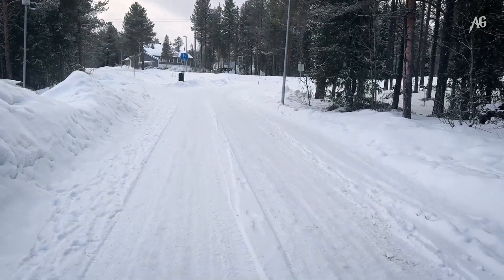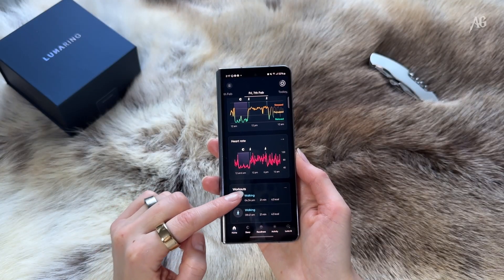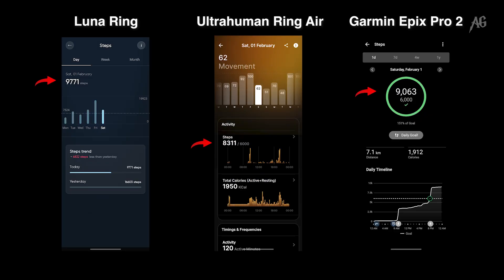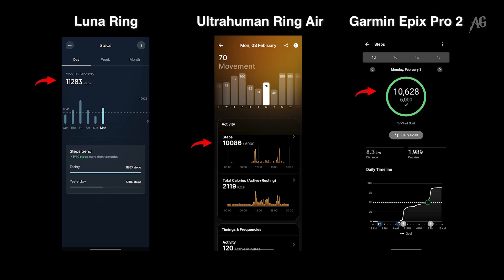I start with step counting. This is always a tricky metric — I've tested wearables for over a decade and no device ever gets the exact same step count. The Luna Ring sometimes registered fewer steps than the other devices, sometimes more. But overall, the results were within a reasonable range and I had a very good feeling from that.